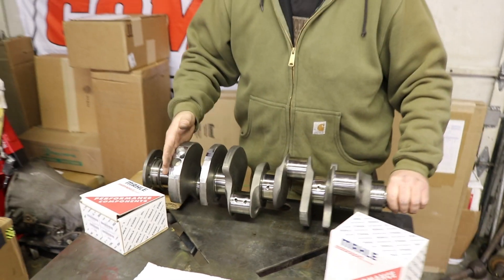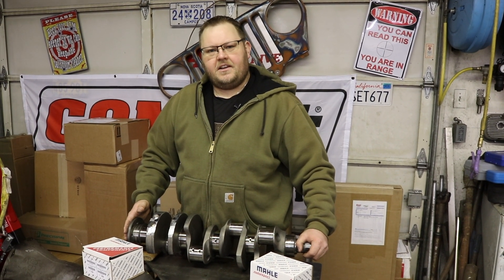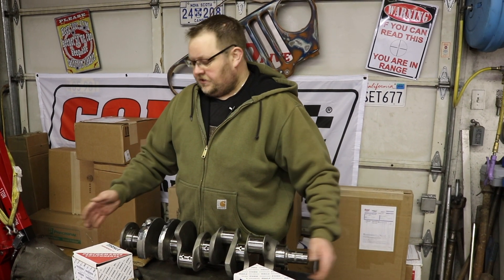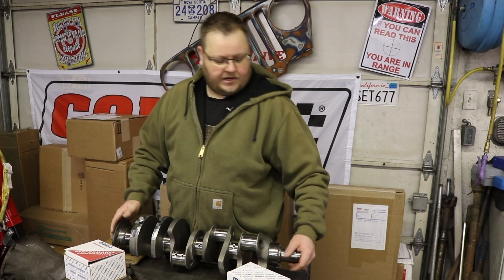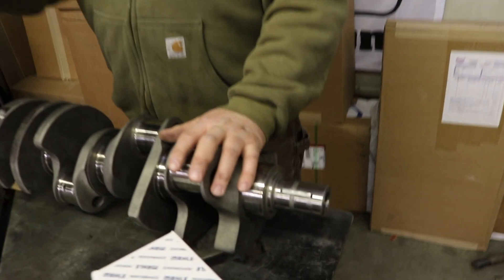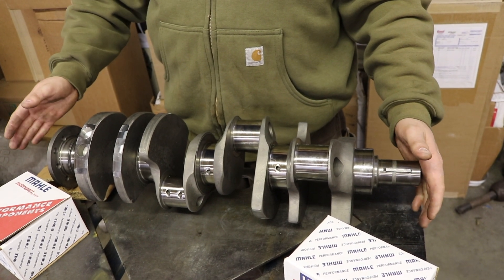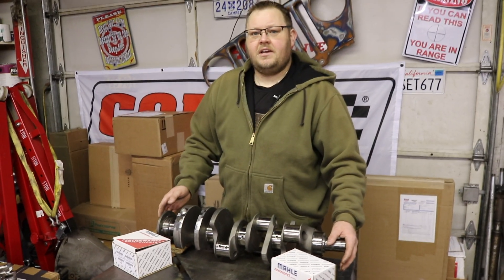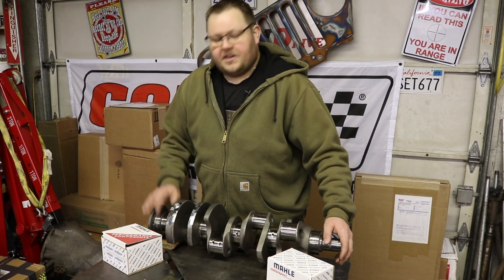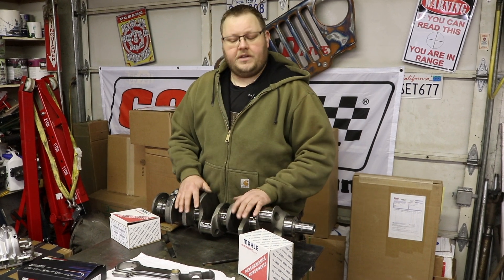You might notice all this material taken off here. On the Magnum engines — the 5.2 and the 5.9 — the 5.2 was internally balanced, meaning your harmonic balancer and your flex plate are neutrally balanced with no counterweights. On the typical Magnum 5.9 engine, you were externally balanced, so your flex plate or flywheel had an offset weight and your harmonic balancer had an offset weight. So if you're taking this crankshaft assembly and putting it into your engine, you'll need a harmonic balancer and a flex plate that are neutrally balanced. You can get those from Summit Racing. This whole assembly has already been dynamically balanced from the factory, so there's no need to take these parts to your engine shop to have them balanced again.